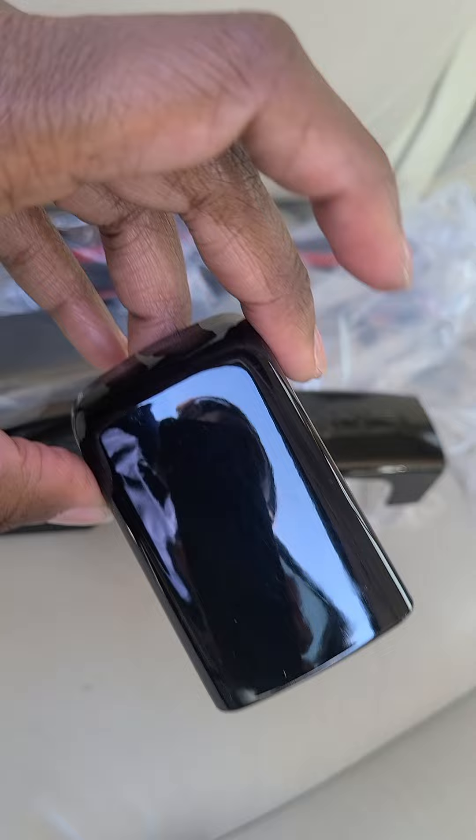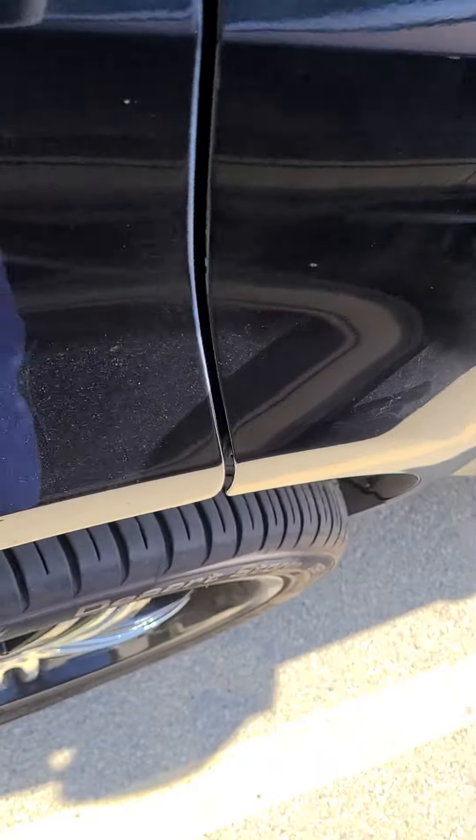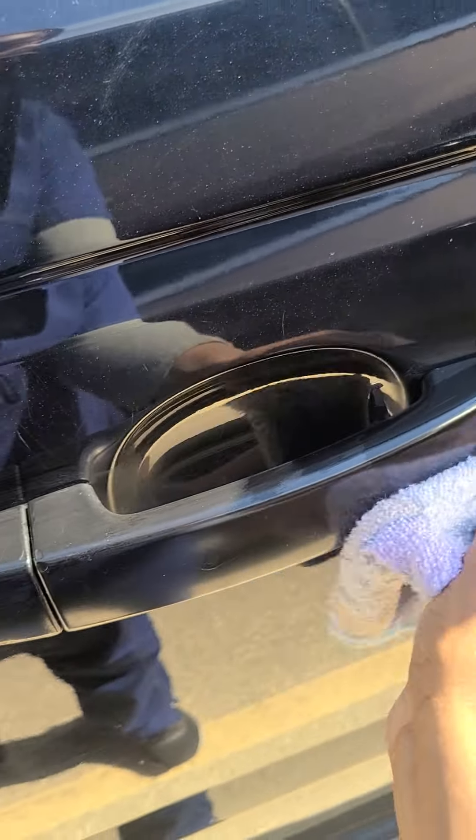They came out fairly well, no complaints. I'm pretty much cleaning — there was some tarnish on there that I cleaned off. You can see what it looks like beforehand. I've got my alcohol here — forgive me, I'm working with one hand — just to make sure the surface is clean.